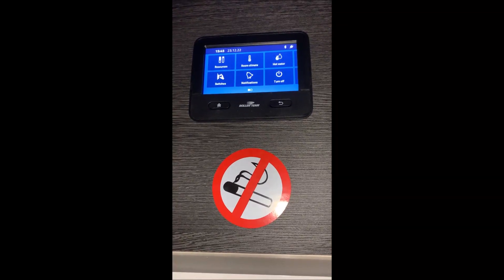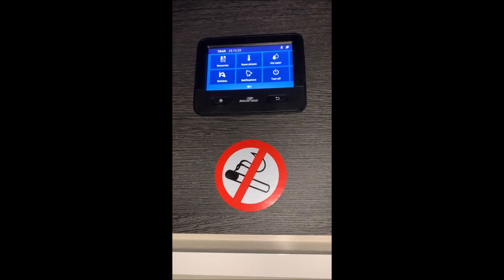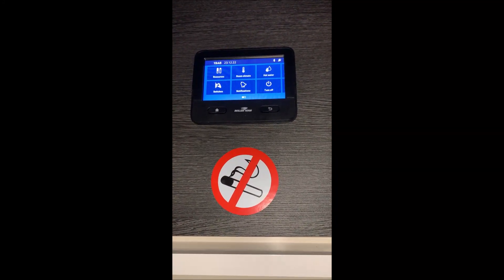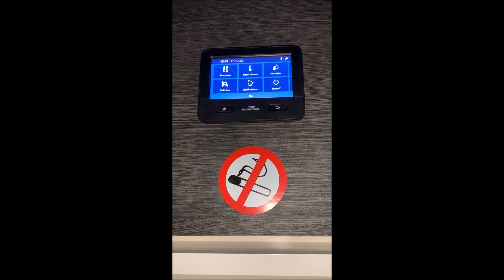Hi everyone, it's Lynette from Blue Forest Motorhomes. I'm just going to take you through a short video showing you how to turn on the interior and exterior lights, and also give you a quick show round of where all the interior lights of the motorhome are.